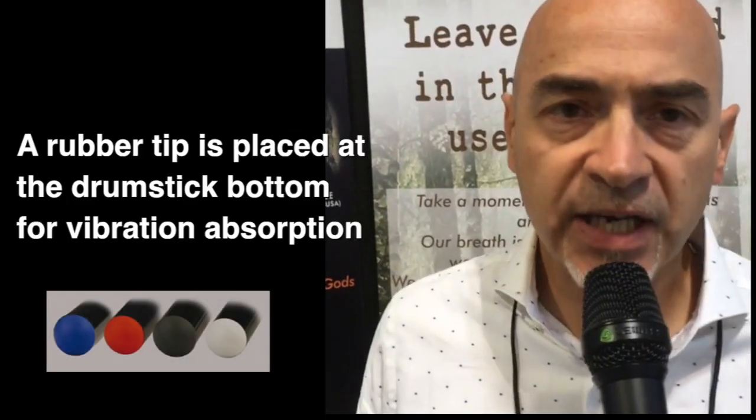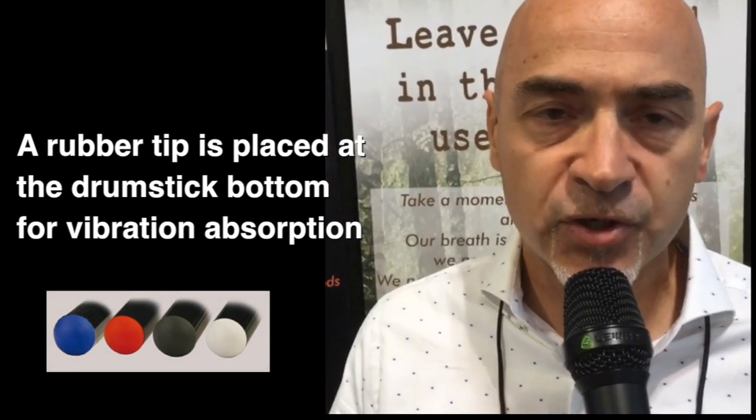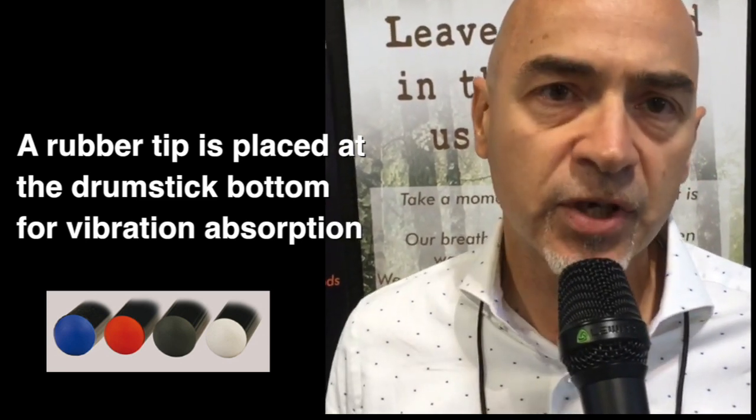Tecra sticks have an anti-vibration device at the back of the stick that absorbs all vibrations, so there is no unwanted vibration transmitted through our sticks.